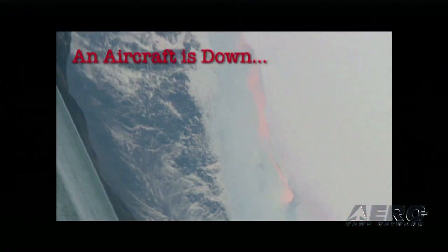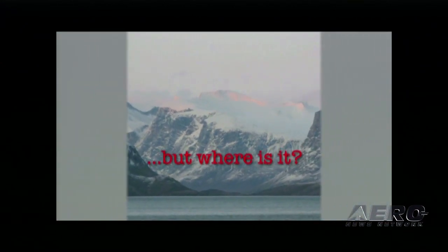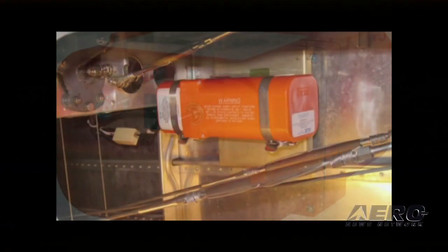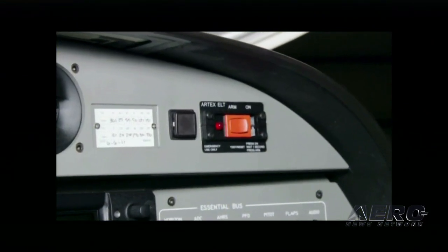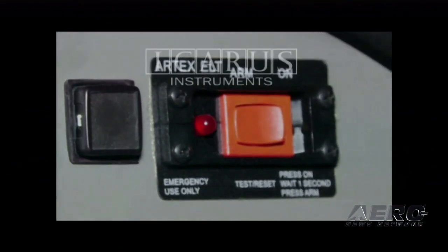ELTs come in wonderful colors — yellow and orange — and you've all seen them. What's really important is that those ELTs need to be tested and tested properly when they're first installed, and at the time of the annual inspection. Icarus is announcing today a very sophisticated ELT tester that has been specifically designed as a ramp device for use in the hangar and on the ramp to test all types of ELTs.